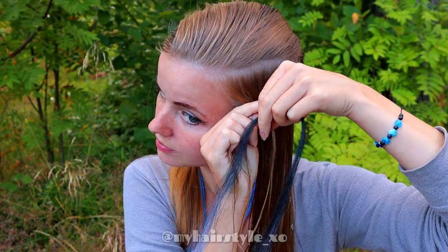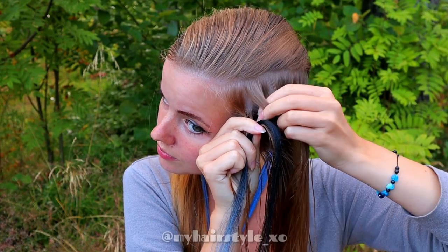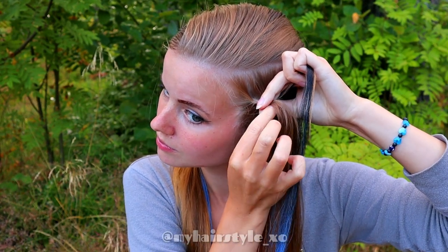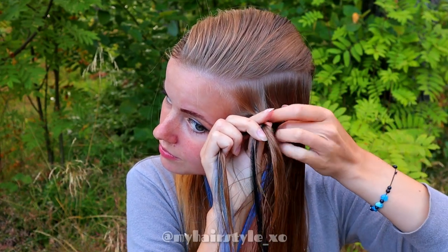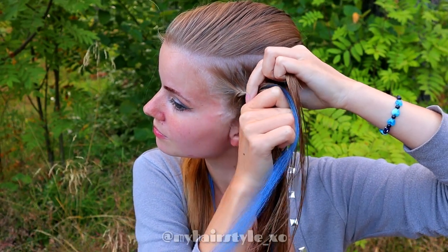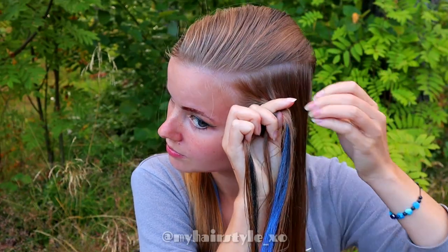Add a small piece of extension into the braid. Add some hair. Bring the left strand over and add hair. Then bring the right strand over and include another half of the extension into the strand. Add some hair to the middle. Bring the left strand over, add hair. Right strand over and add hair.